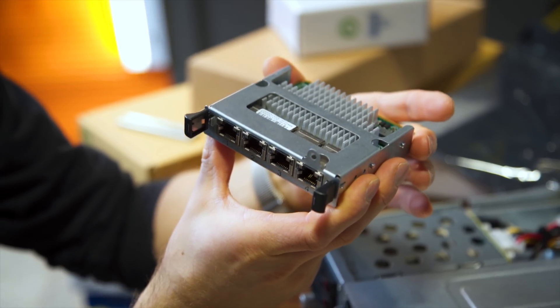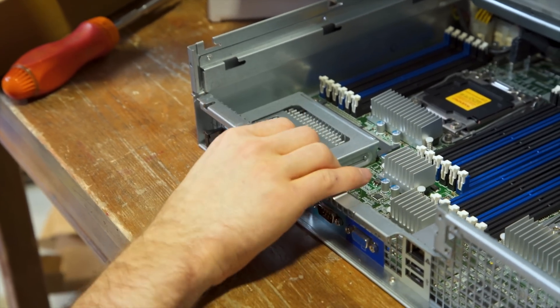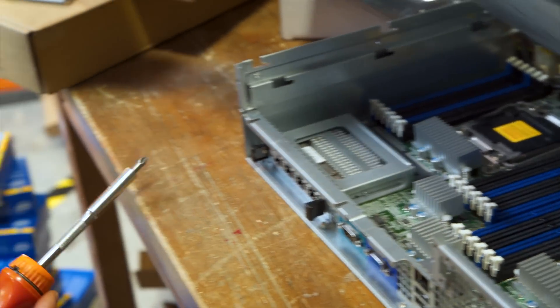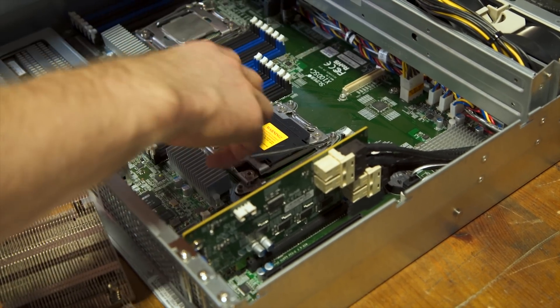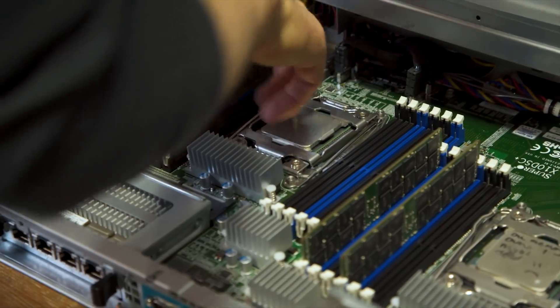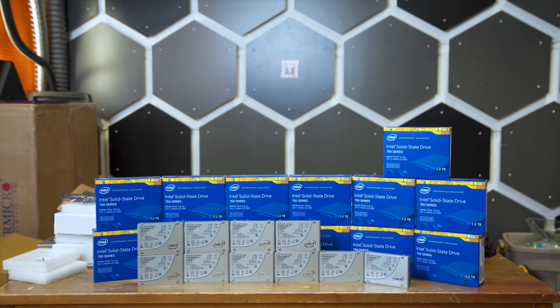This seems like a good time to show how the quad 10 gigabit network card goes in — this can be upgraded in the future. We can throw in our 22-core CPUs and our relatively pedestrian 64 gigs of DDR4 RAM. I think I'll have to steal some memory from the server this is replacing. And that's pretty much it for assembly — time to install the drives.